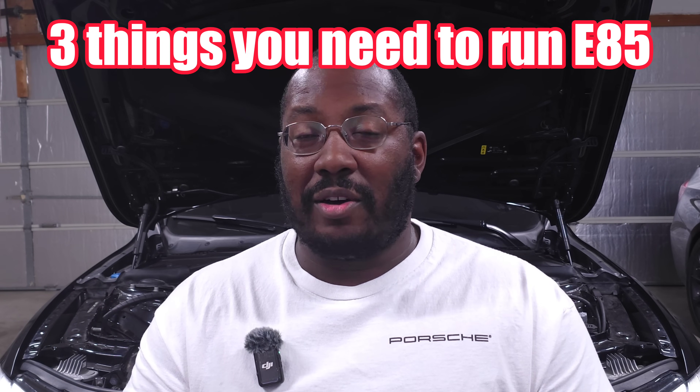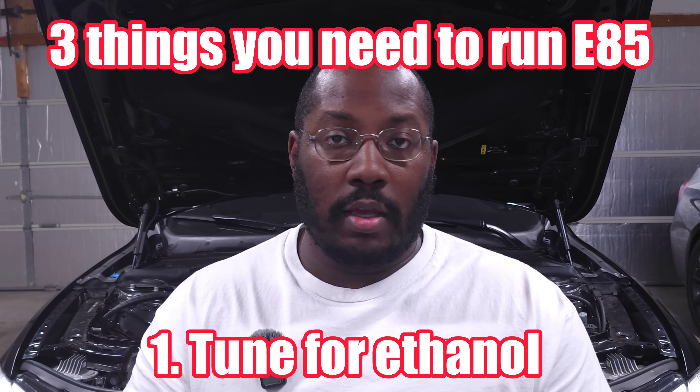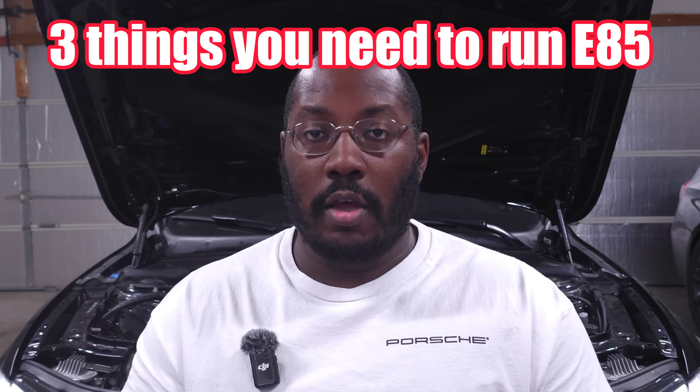The first and most important thing — and really the only modification that you need to run E85 — is an ethanol tune. This tune can be set for any amount of ethanol: E30, E50, full E85, whatever it is, but you need that tune to dial in your setup. It does set the base amount of fueling you need, and you'll need up to 30% or more if you're trying to make more power. I would not just slap in a bunch of E85 on a stock tune. Now, most people have E85 pumps available, but the ethanol content in those pumps will vary — it can be as low as E50 and still be sold as E85.